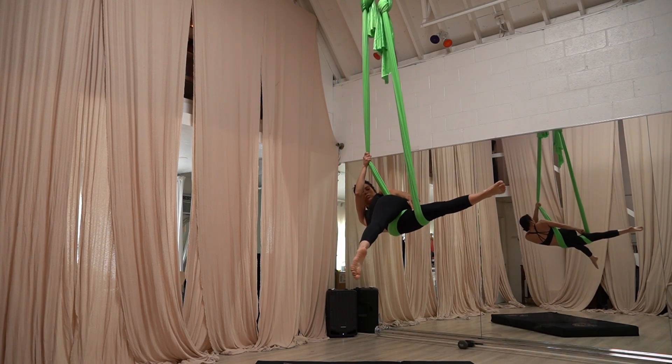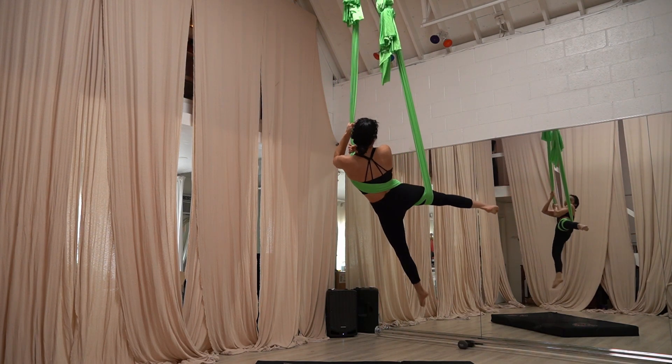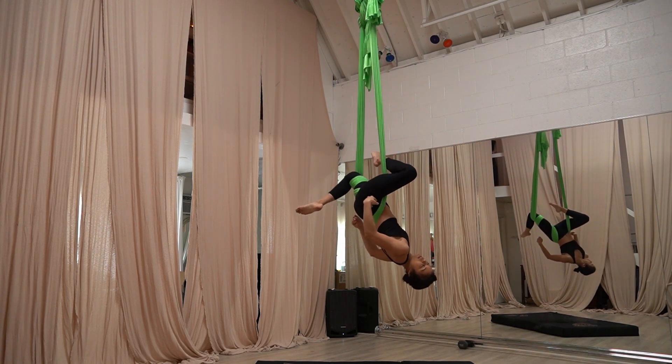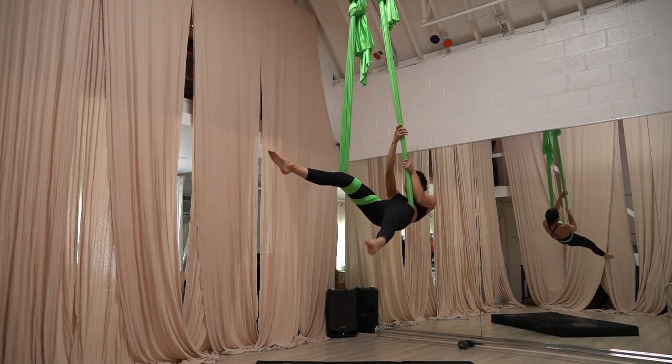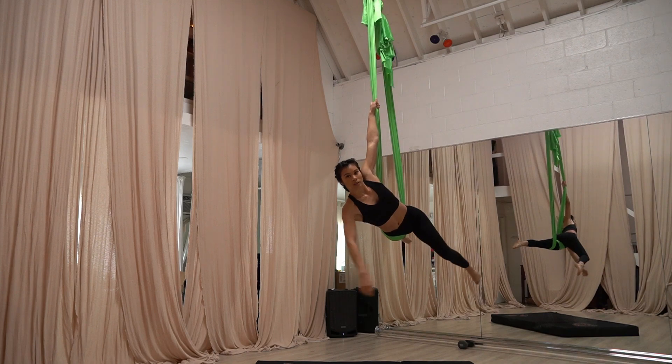Bring your free leg through, rotate, so you're going to twist with the silk to slide around your butt, twist, and now hook your leg for a nice stag pose. Line back up, take a pose here.